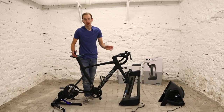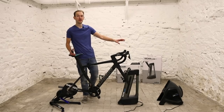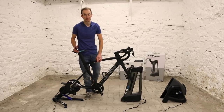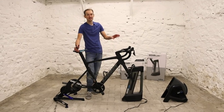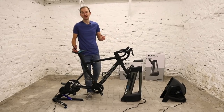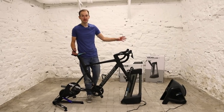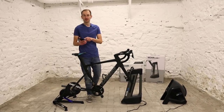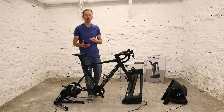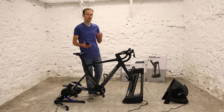The bike is all set up on the KICKR trainer at the back, with the Climb on the front and the Headwind fan out front. It's an S-Works Venge — just had it around the office. The next step is to use your favourite software — Zwift, TrainerRoad, or similar — linked up to your TV, or you can use Wahoo's own app to control everything from your phone.